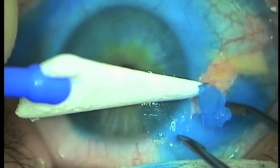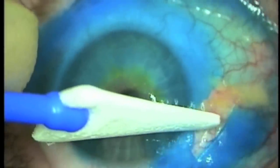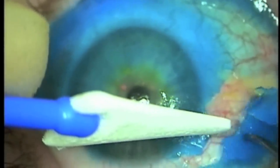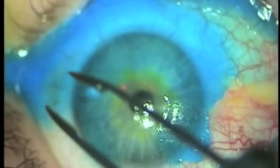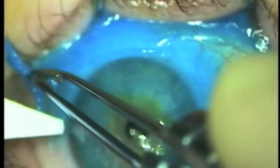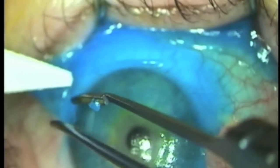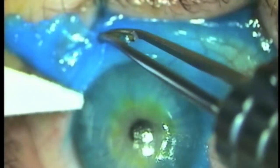First of all, the excess tissue glue is removed from the fornix. By supporting the tissue glue on the cornea, you can tear the excess away from the conjunctiva and fornix. All excess Occucyl is removed from the ocular surface except for the corneal area.